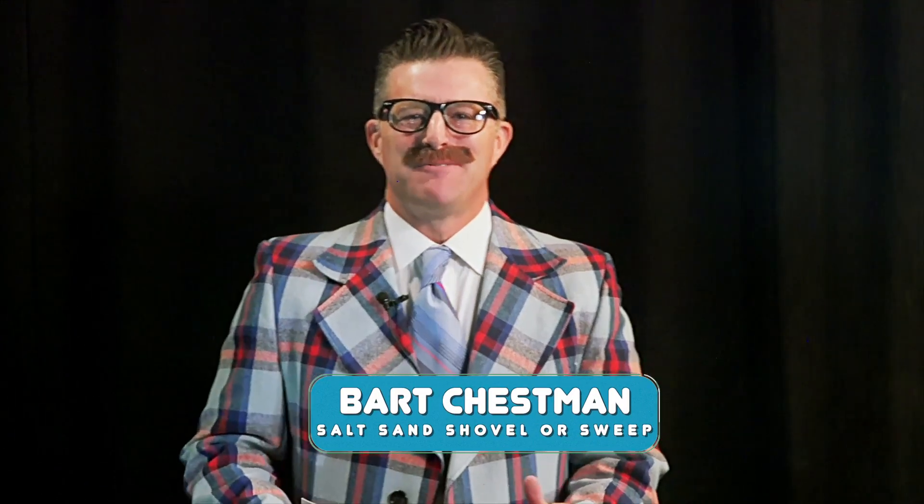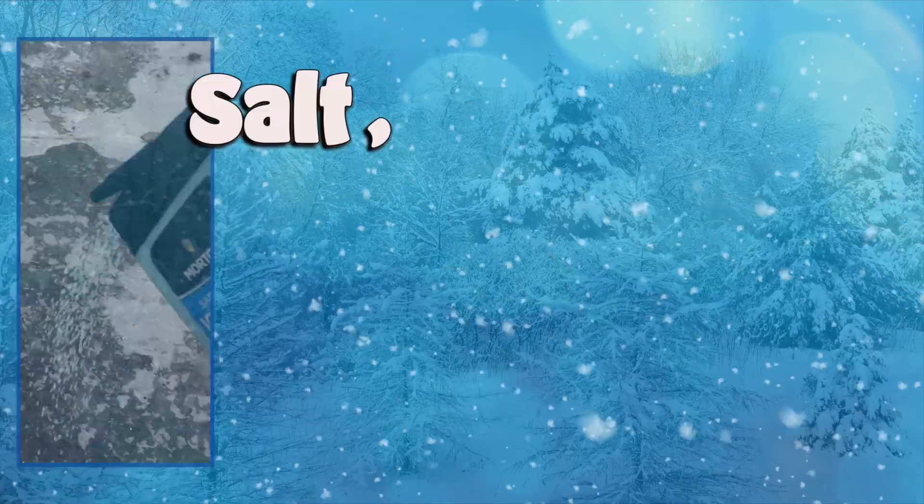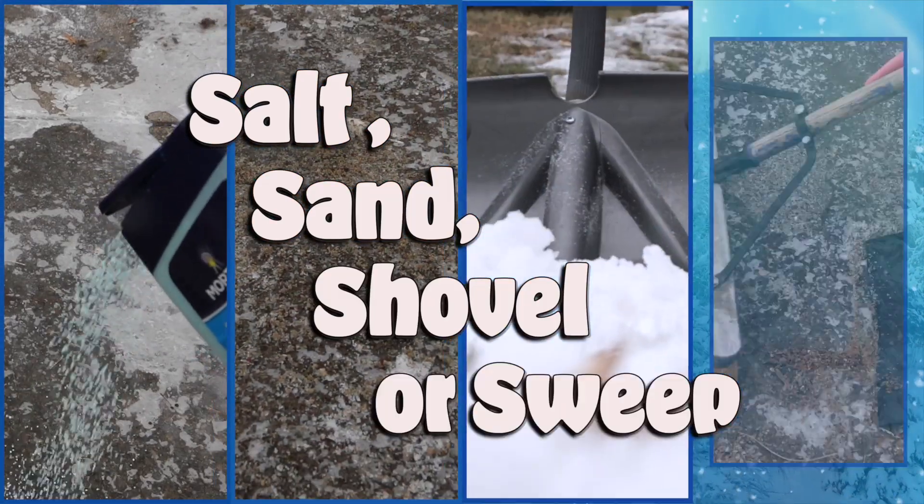Hello everybody, I'm your host Bart Chessman. Welcome to Woodbury's favorite game show, Salt, Sand, Shovel, or Sweep — the show that tells you how you should clean your sidewalks in the winter.